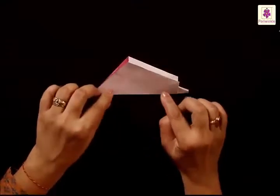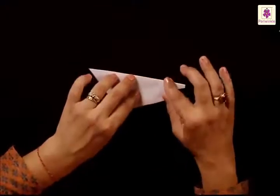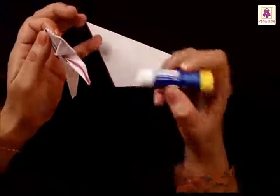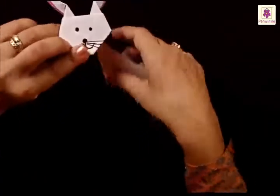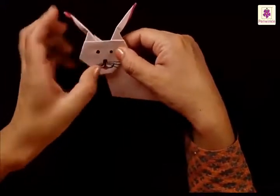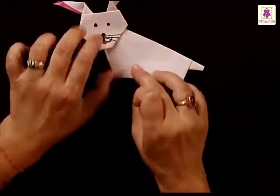Now that you have made the body and the head is ready, just turn it upside down, take the head, and stick it on top of the body. After you have pasted them together, you will find you have made it in a fantastic way — you have proved yourself to be very smart. All your efforts have really paid off very well.